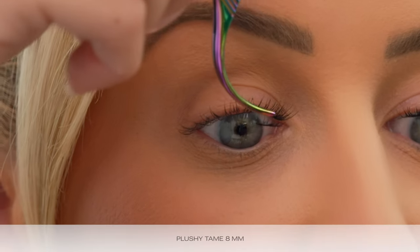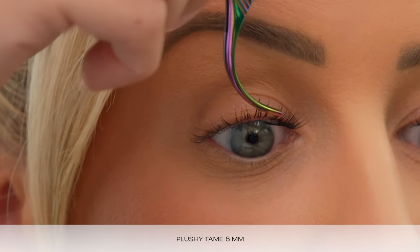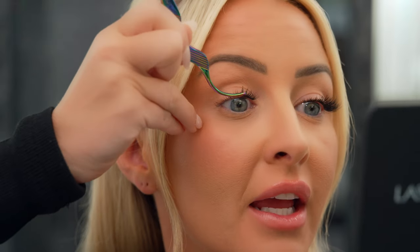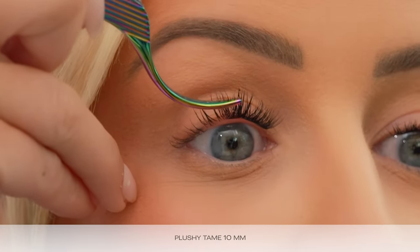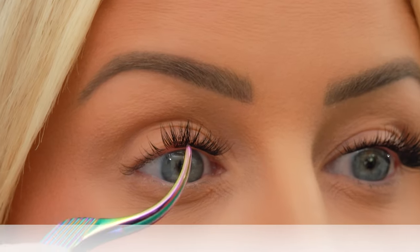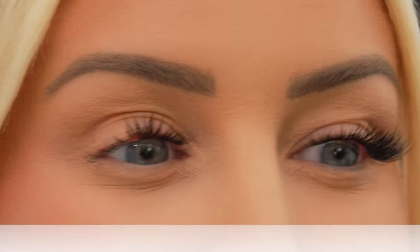Now I'm going to come in with another Plushy Tame 8mm. I'm only going to overlap it about 1 or 2 fibers because I don't want to build up too much volume until we get to the end. To create the illusion of this elongated eye we're going to start moving up in length. So now I'm applying a 10mm, still in Plushy Tame, still overlapping slightly as we build this beautiful map.